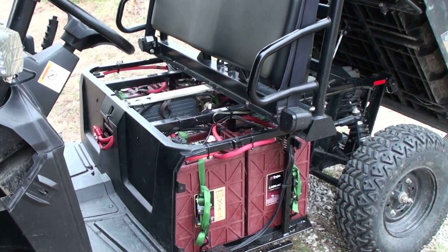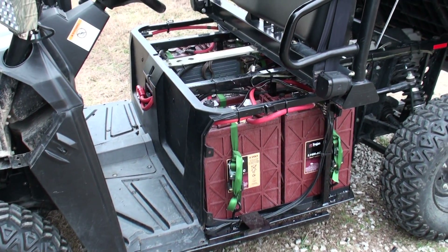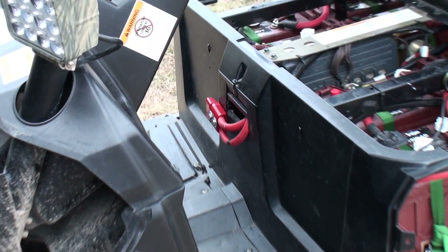This is probably my tenth video in the series on doing the EV, so I'm kind of doing it piece by piece. Now I've got the battery connector on for the DC charging.